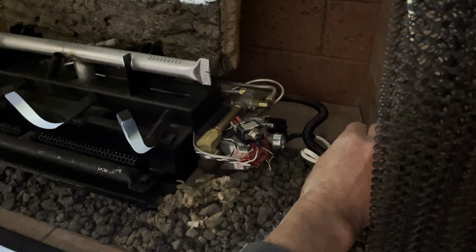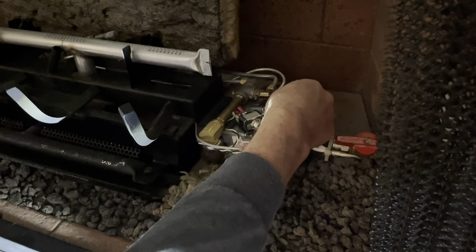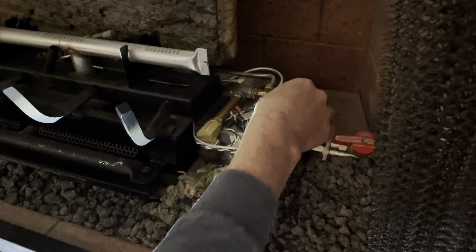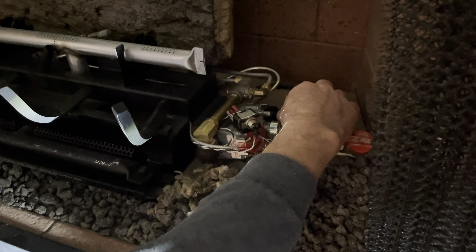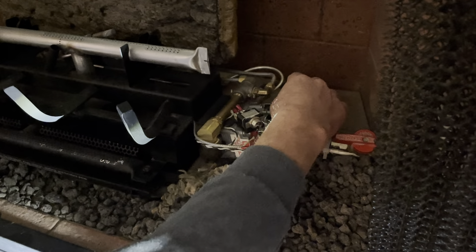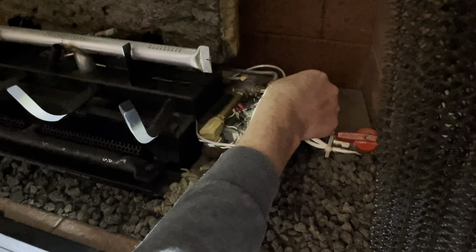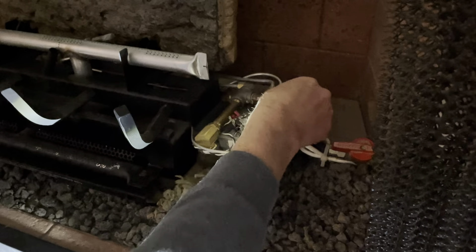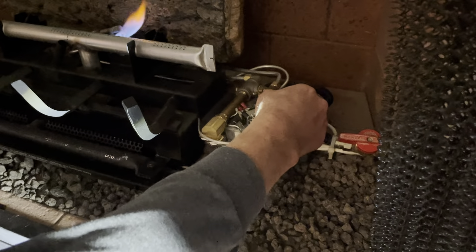Now we start the process of relighting. Turn the gas knob on, then work with the pilot light knob — since we can't see it, press it in, go all the way to the right, then back to the left about midway. The key is to get it in a position where when you press it in, you can hear the gas. Go back to the left a touch until you hear it — there it is.